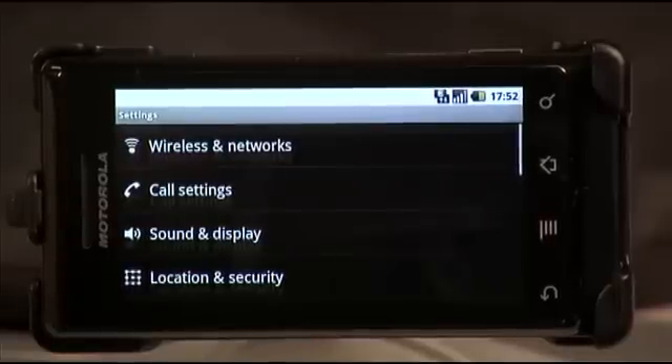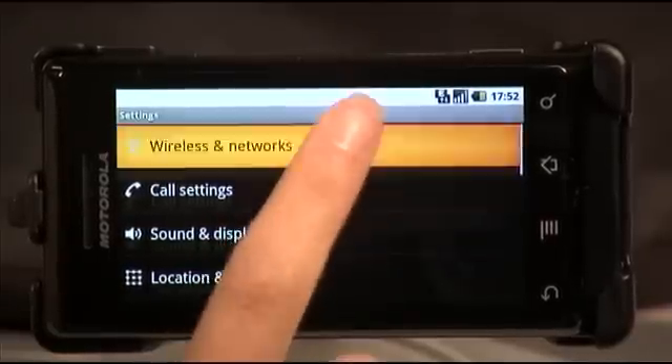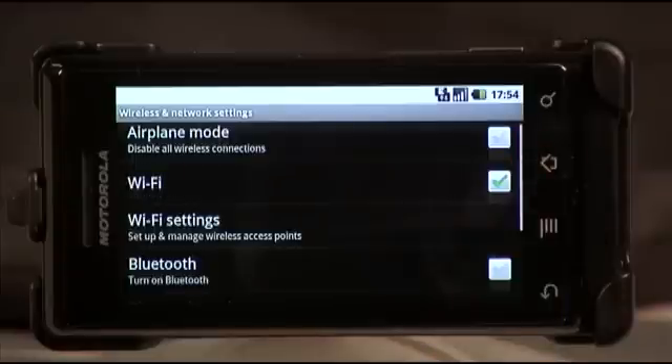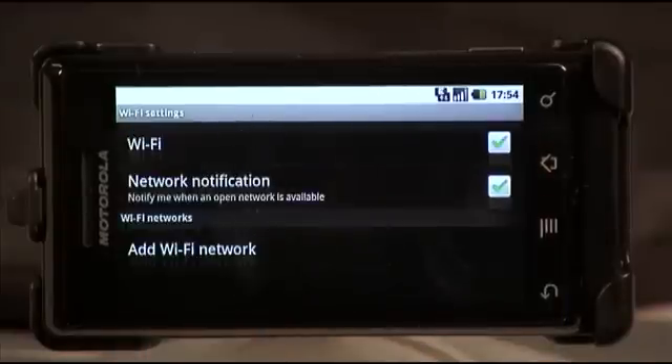You want to locate the wireless and networks icon and select it. Then you want to check mark the box next to Wi-Fi to activate it, and then go into the Wi-Fi settings menu.